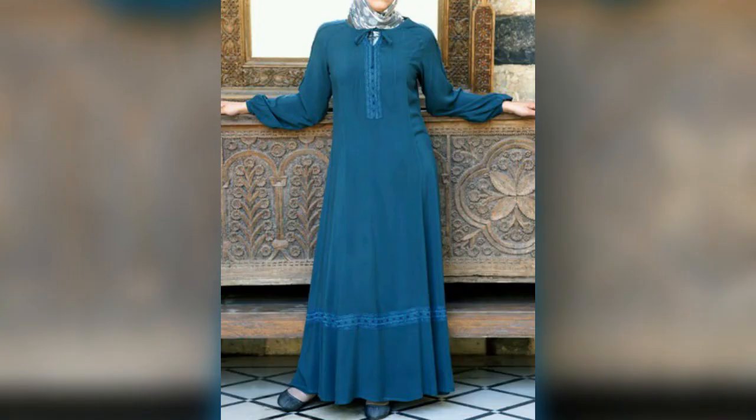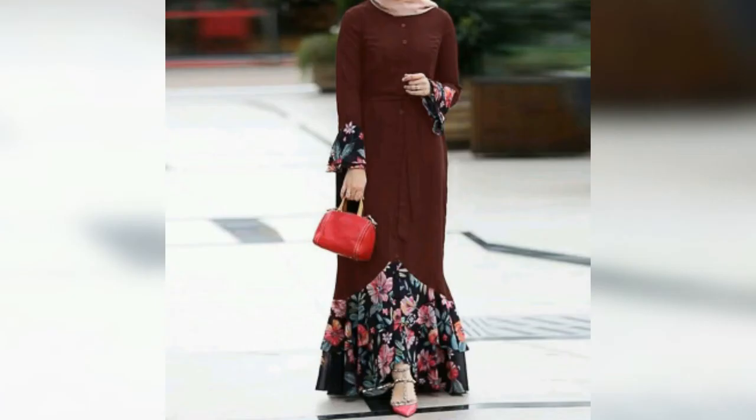The design that I have given is very beautiful and stylish, and you can easily make it with your tailors. If you want to use this design, you can see this video.